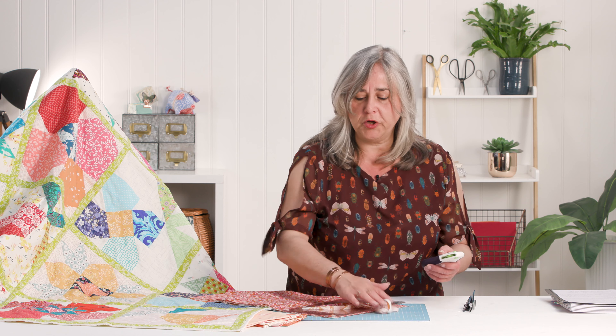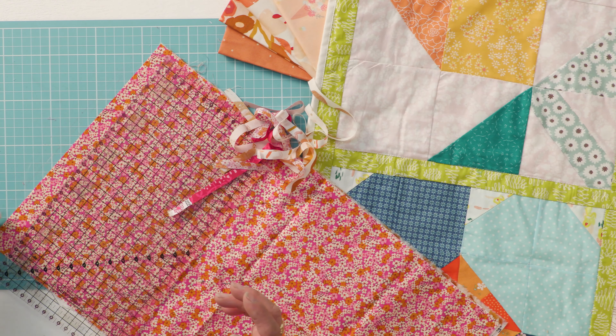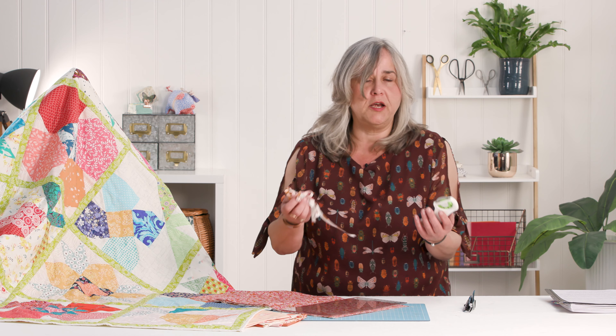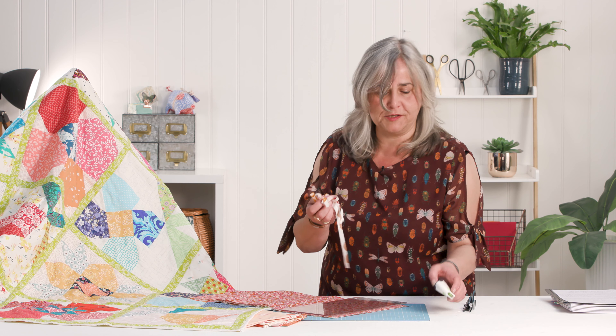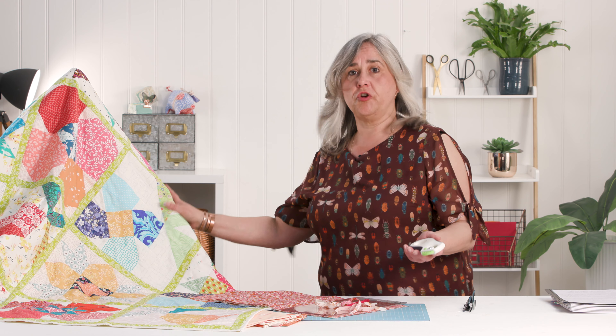If you try to cut paper with your rotary blade, just like fabric scissors, it will blunt the blade. Also, if you've dug into your cutting mat with a scalpel, that's why you sometimes get a nick on the fabric. Essentially it's like a pizza cutter — you apply pressure and it just slices through the fabric like a hot knife through butter. I definitely suggest you treat yourself to a rotary cutter if you're going to try and make this quilt.